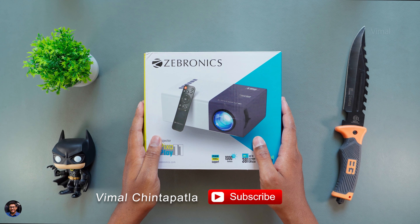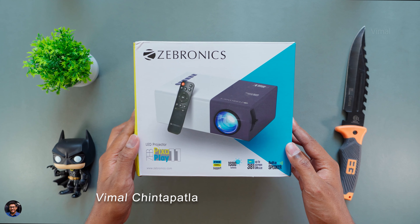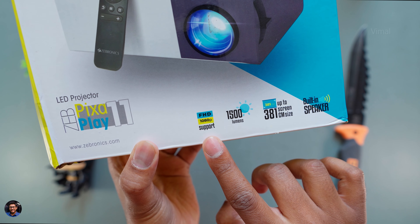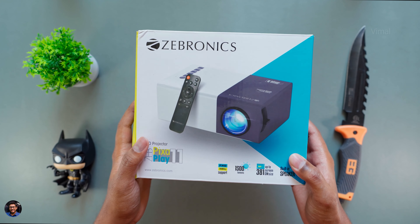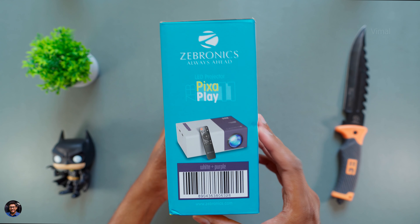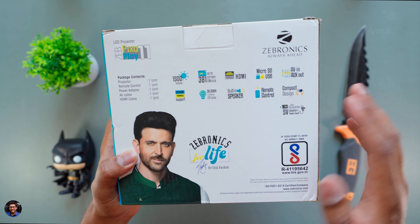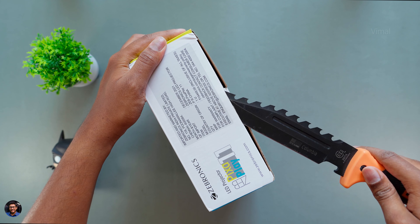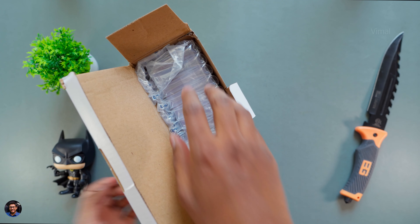This is that projector from Zebronics — their all new Pixa Play 11, a very compact and mini portable projector. It comes in this sort of box packaging and has plenty of interesting features. Main thing is it even supports 1080p Full HD resolution, has 1500 lumens and can throw almost up to 150 inches massive screen size. Now the native resolution of this mini projector is around 720p but it does support 1080p level resolutions as well. We'll be talking about all of those details once we get started with the unboxing.